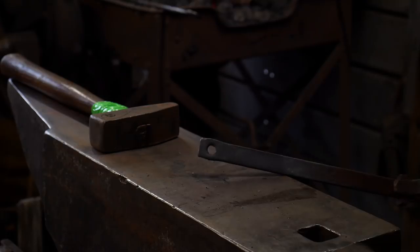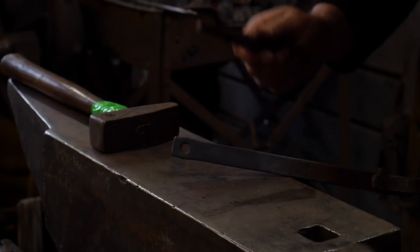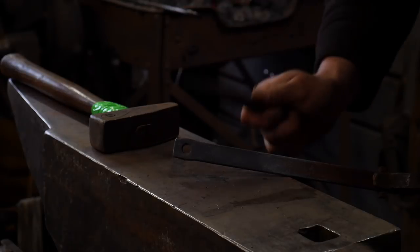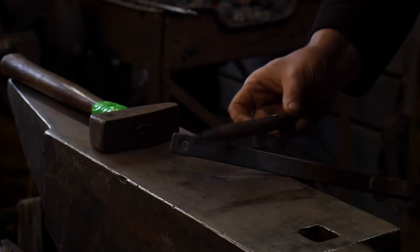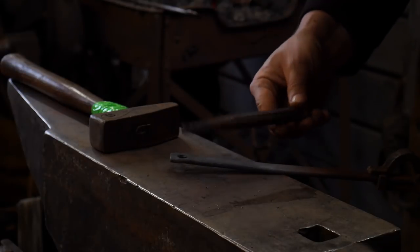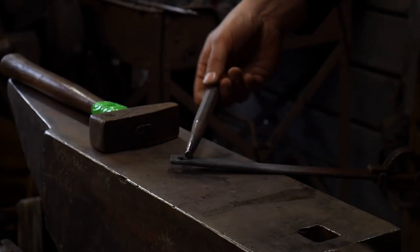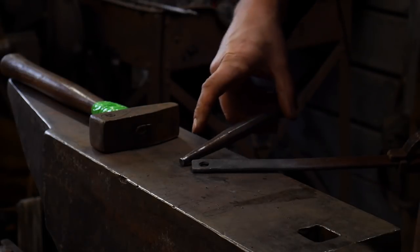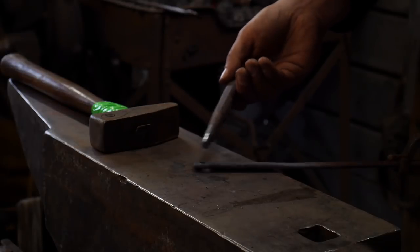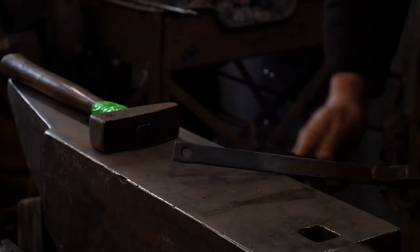We'll get another heat on this and we will start drifting it out. We don't really need a separate drift for this operation — you don't need any specialty tools. Just take the punch that you punched with, which happens to be a quarter-inch round punch that's tapered ever so slightly. We're going to use the upper portion of the punch as its own drift. One tool, one hammer — no big deal at all.